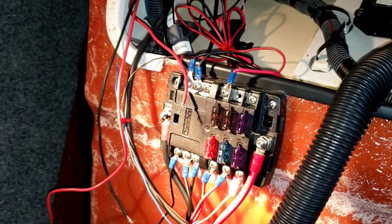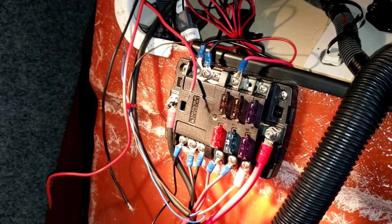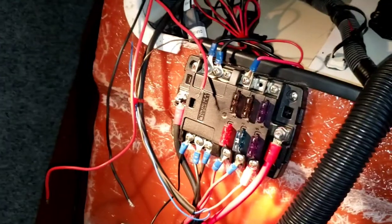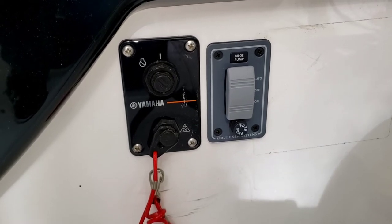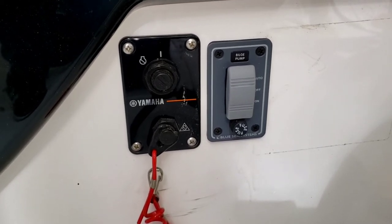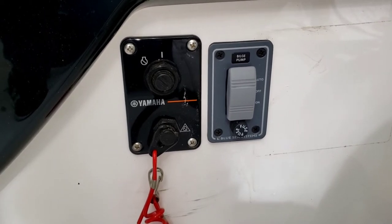I already have this switch panel mounted behind the helm — that's where I'll wire my power line and ground line into. There's the switch finally installed; it looks nice right there next to the main switch and functions perfectly, auto on and off.